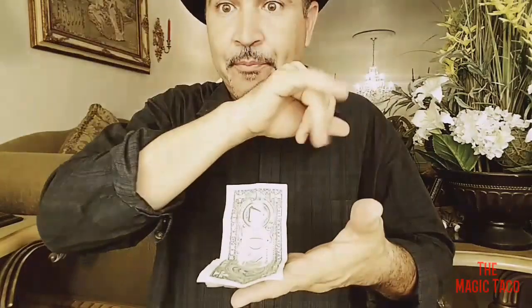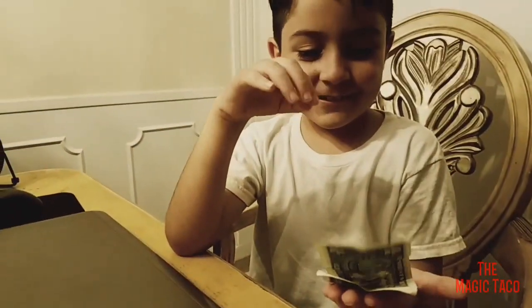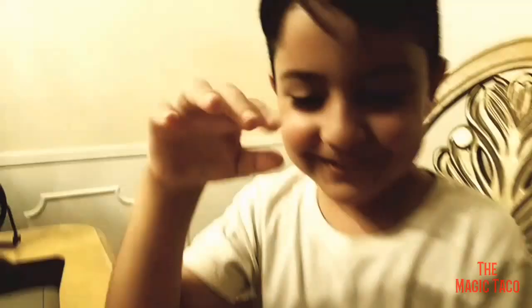If I wave on the bill, it starts to fold in half. Pretty cool — if I blow on it, it folds in half one more time. And if I blow on it one more time, it completely folds in half one more time. Pretty cool! I'll tell you the secret.